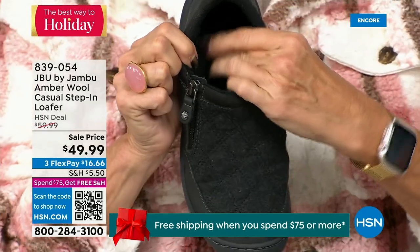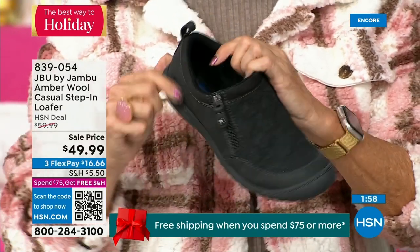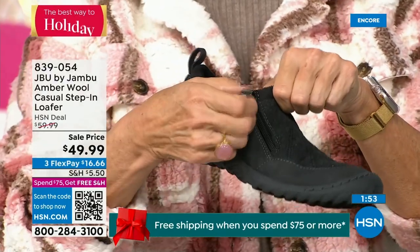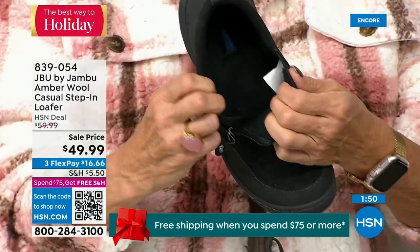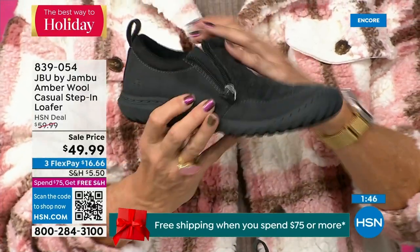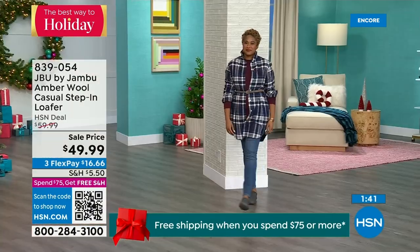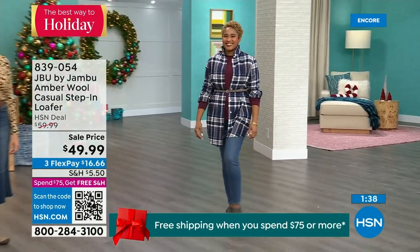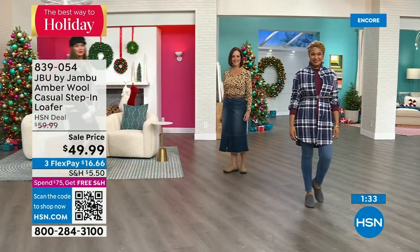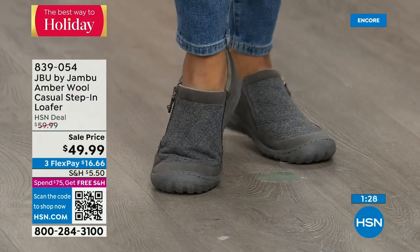I've heard from many of you who say, I have a pair for outside and a pair for inside. You wear them like slippers because they're soft on the inside, easy to put on, so well-balanced because of the outsole. This is one of the best prices we've ever done on this. It's a shoe where you think, boy, I could get a lot of wear out of those. Unlike our Today Special, you can wear this with trousers too.